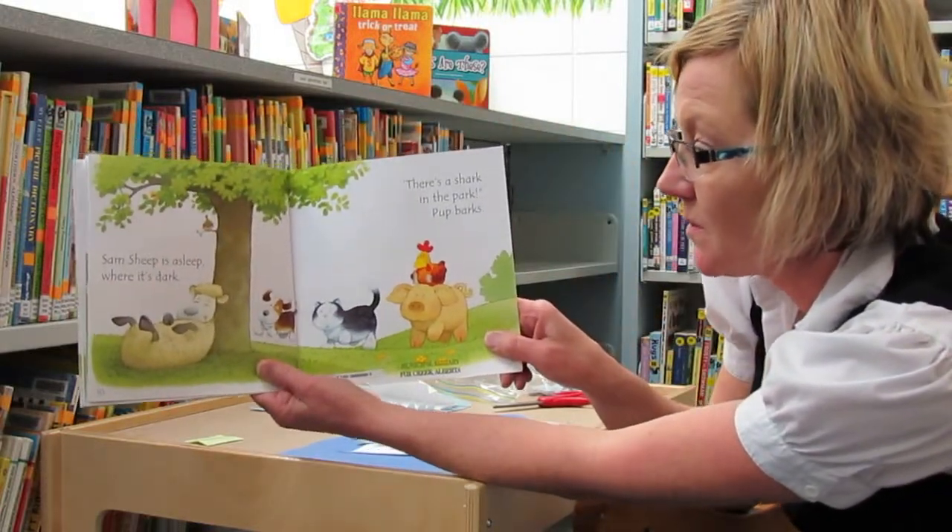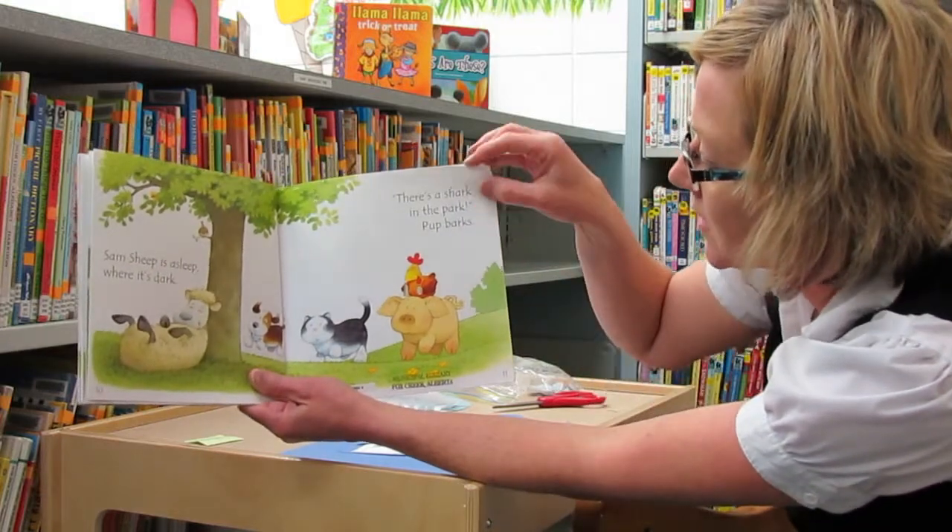Sam's sheep is asleep where it's dark. There's a shark in the park! Pup barks.